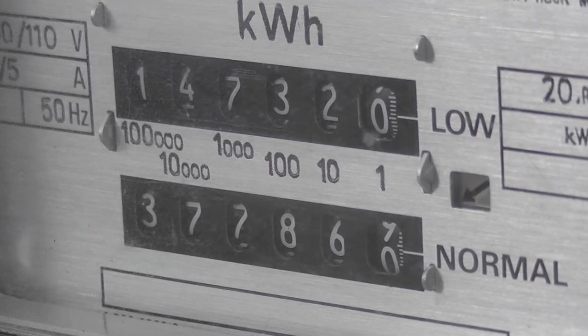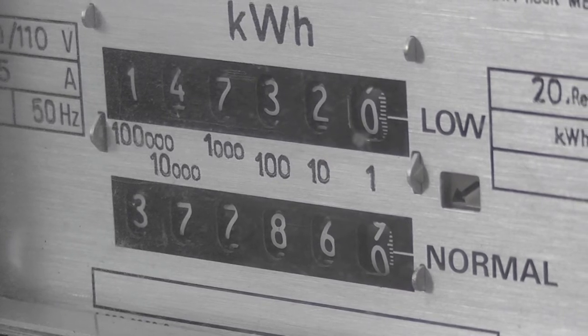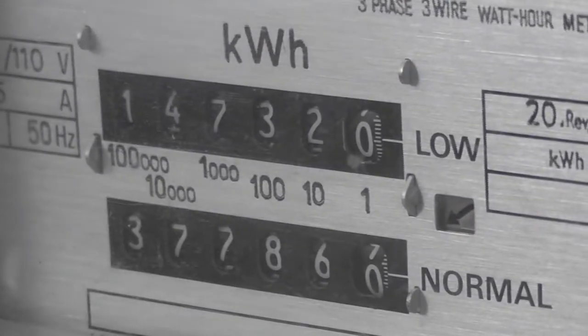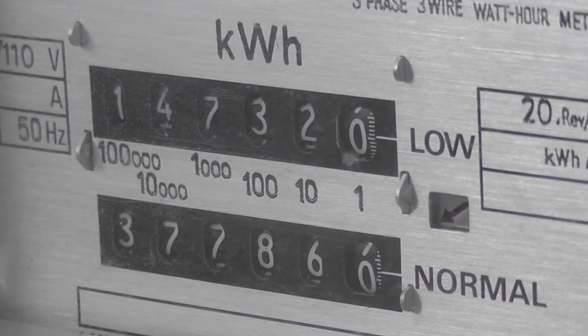So the constant of this meter is 20W per kilowatt hour on the direct reading register, or 2,000 revolutions for the 110-volt reading. Let's see how this device performs on this one.